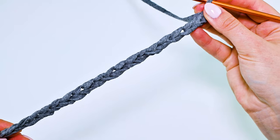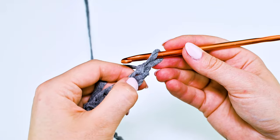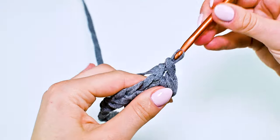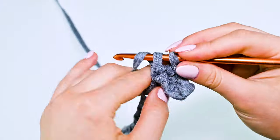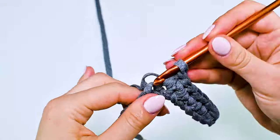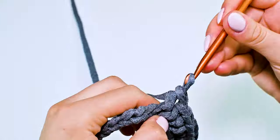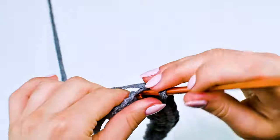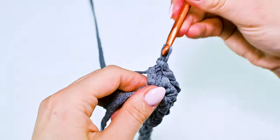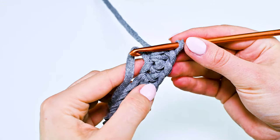Let's start to crochet. Chain 20 plus 1 — chain 21. Once the chain is done, move on to the first round. Crochet in the second stitch from hook, single crochet in each stitch — it will be 20 single crochet.